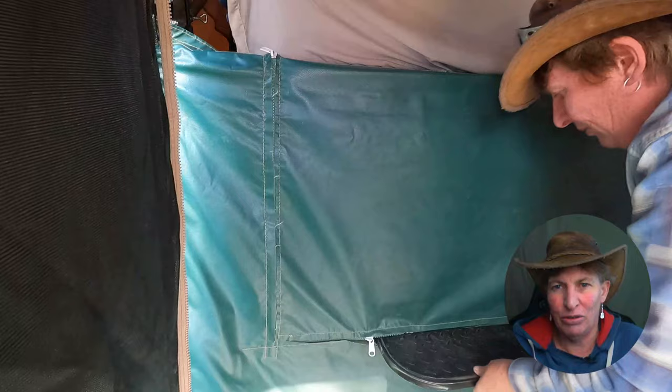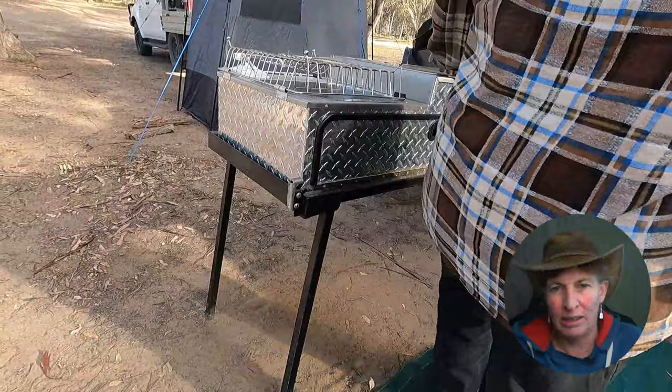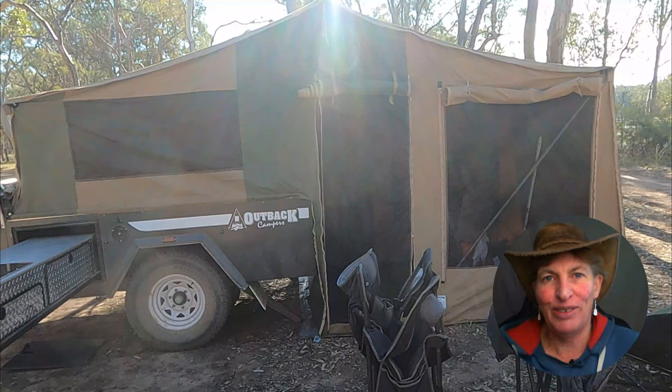That's our basic setup — it really only takes about 15 minutes to do a quick basic setup. This is the kitchen: we slide it out, it's got two legs, and we put a level on it to check. We dig a small hole underneath the legs to get it to the level we need. It's got a sink in the kitchen, and then you hook it up to the gas bottle.